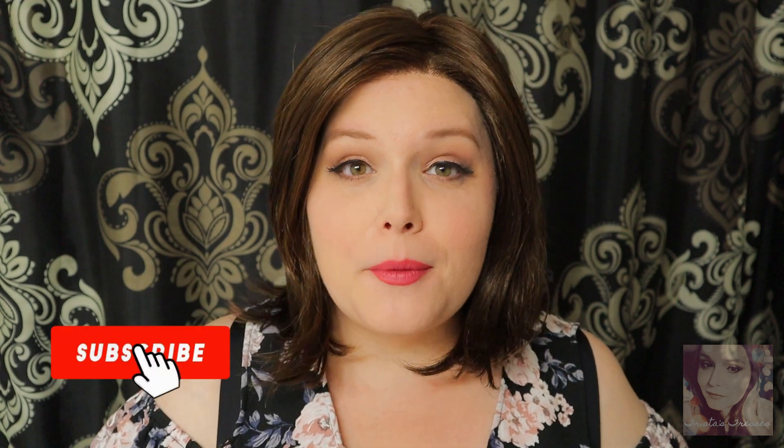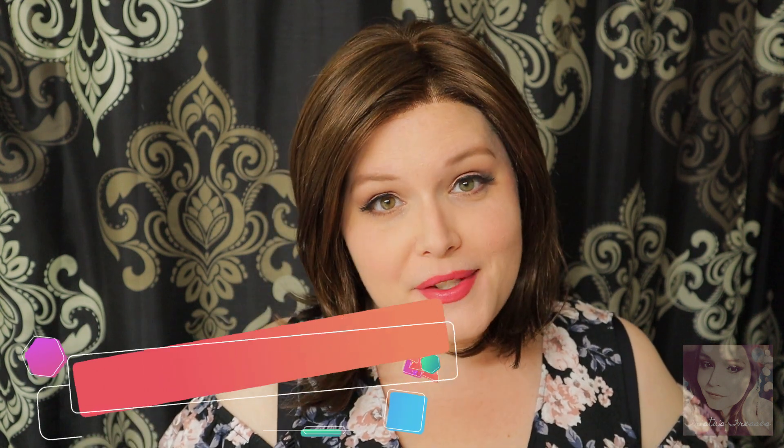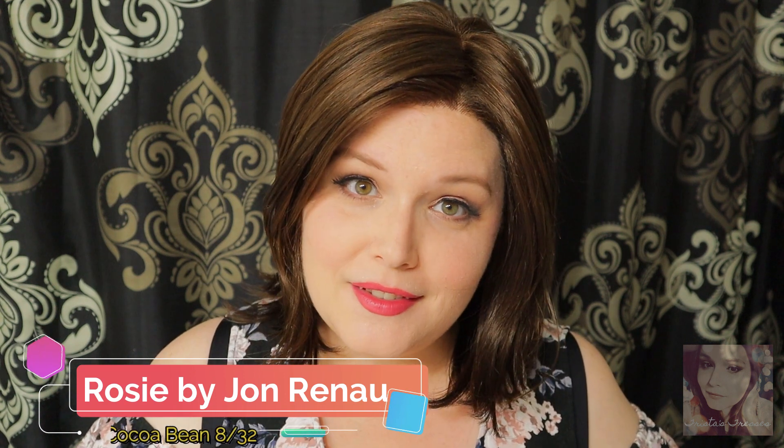Hello beautiful, my name is Trista from Trista's Tresses, coming to you today for Wig Studio One to give you another wig review. Today I'm going to be reviewing Rosie by Jon Renau in the color 8-32 Cocoa Bean. Before I get into too many of the specs and measurements, let me go ahead and do a 360 so you can see what she looks like from all sides.